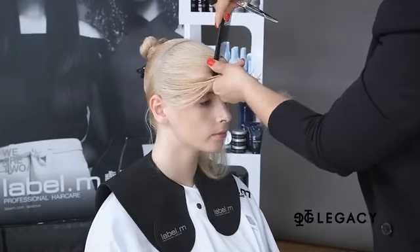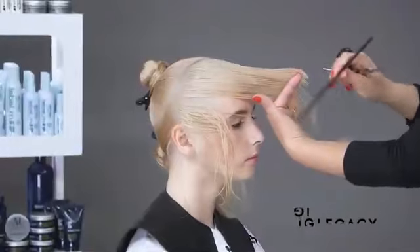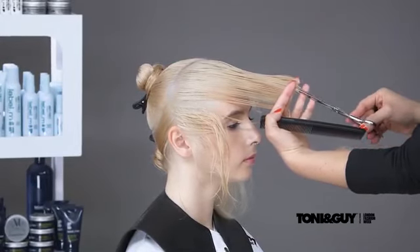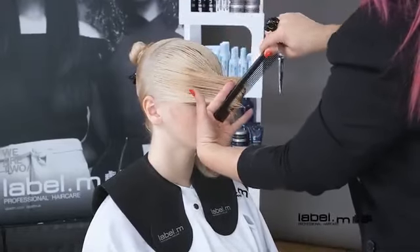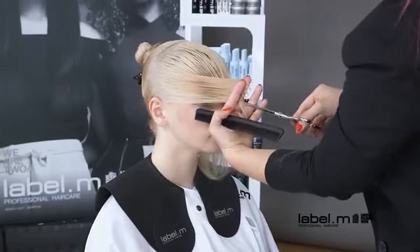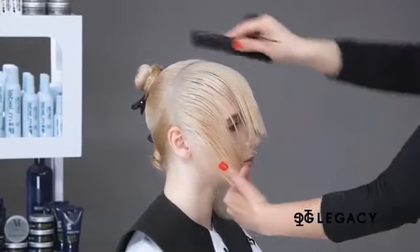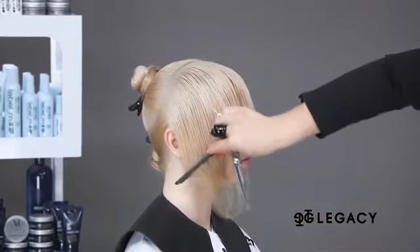The same method is repeated until reaching the top of the ear. You can see how by over-directing the hair forwards, a rounded area is created through the front.